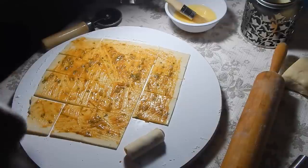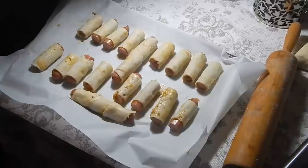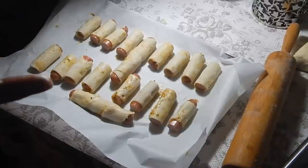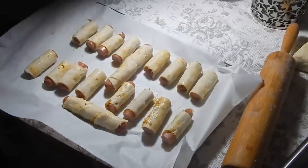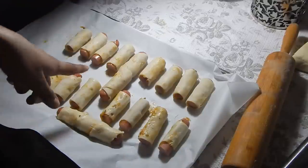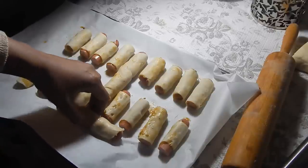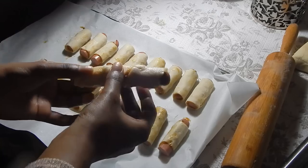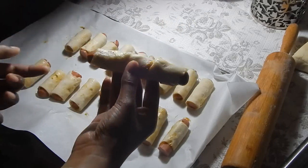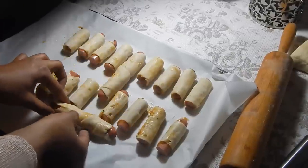Also, preheat your oven to 425 degrees Fahrenheit so that when you're finished rolling all the sausage rolls, the oven should be ready to go. I've just finished up all my rolls — I'm not going to do the next piece of dough, I'll leave that for breakfast. I've got about 16 small ones and two big ones. The excess dough trimmed from the edges is what I used to make the big ones — the width wasn't enough for the full hot dog, so I kind of spiraled the dough around it so it fit around the entire thing.